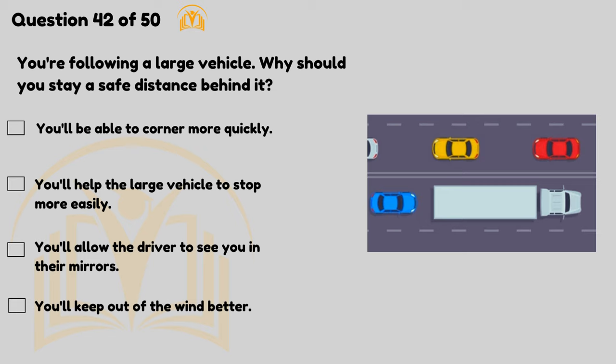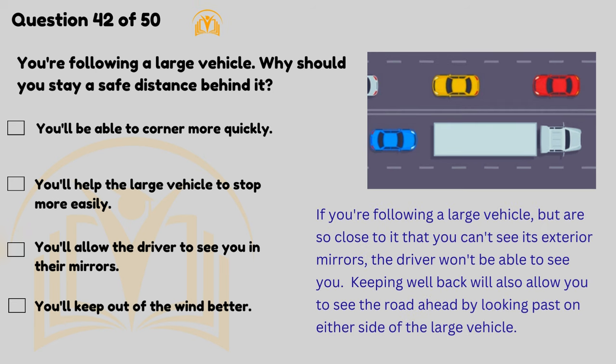You're following a large vehicle — why should you stay a safe distance behind it? You'll allow the driver to see you in their mirrors. If you're following a large vehicle but are so close to it that you can't see its exterior mirrors, the driver won't be able to see you. Keeping well back will also allow you to see the road ahead by looking past on either side of the large vehicle.